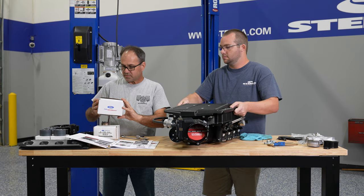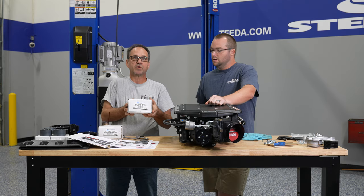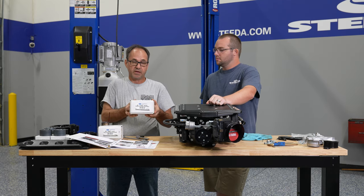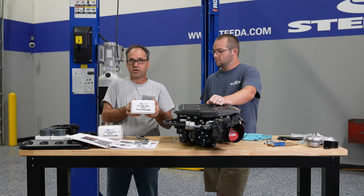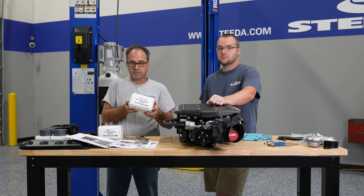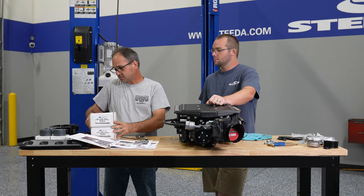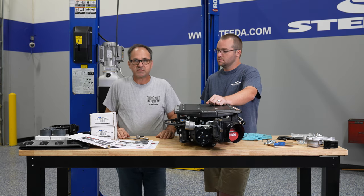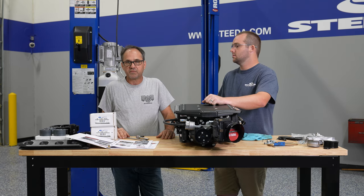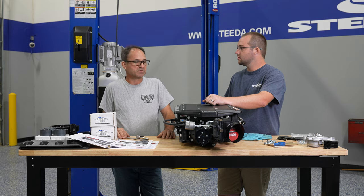A couple of other things with this kit — it includes a set of Ford Performance spark plugs that are a colder heat range than standard. For the Stage 2 kit as installed onto a stock car, you'd gap these to 0.035 per the installation manual. We will not be using those spark plugs as we already use a different brand and a different heat range, and we will be gapping those to what our tuner tells us.